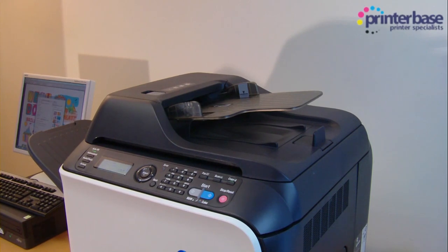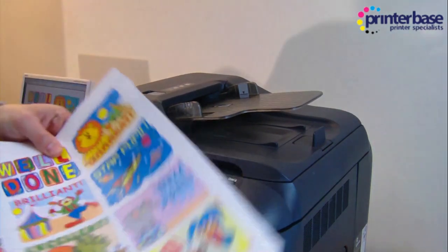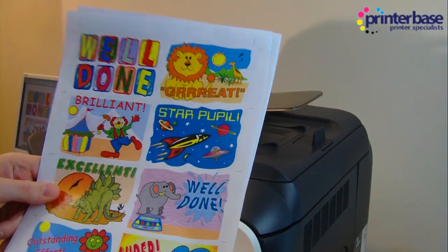I'm now going to send a 10 page high resolution colour document to the printer to see how quickly it copes. And there you go — not too bad. If you want to see these samples, just give us a call and we can send them to you.